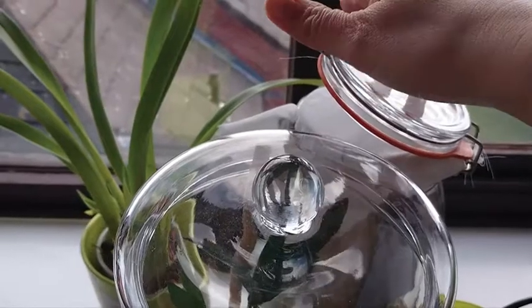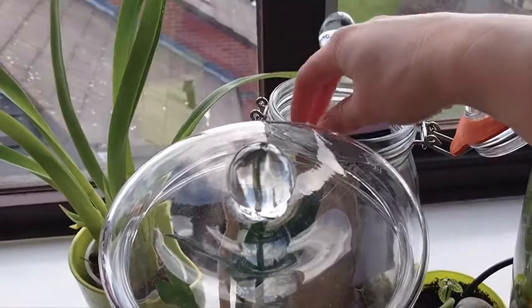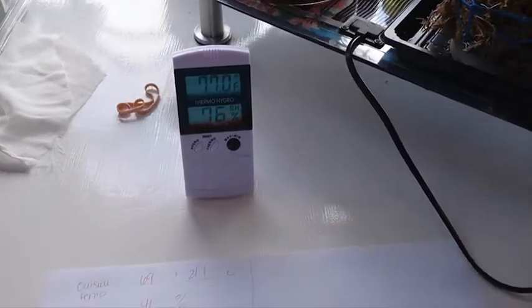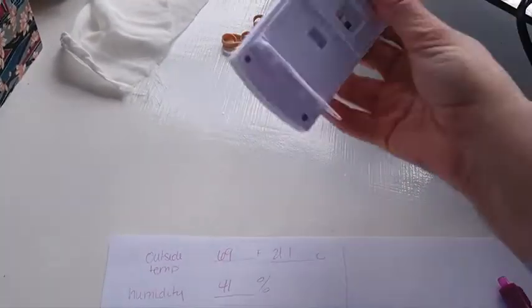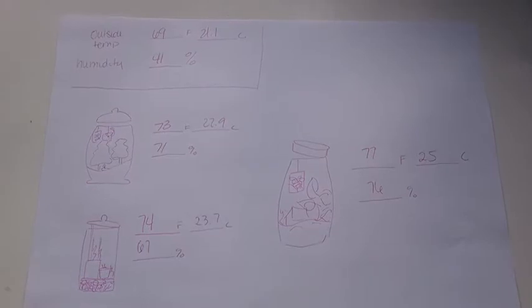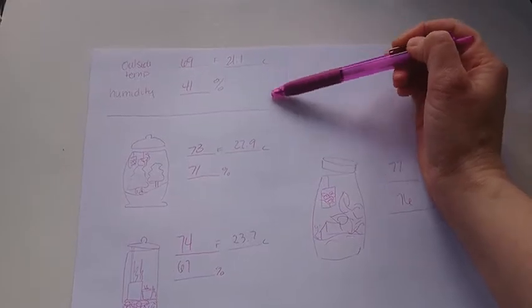It's been about five minutes or more. Alright, so we have come to the end of our experiment. This is outside the terrarium but inside the house — this is our starting point.